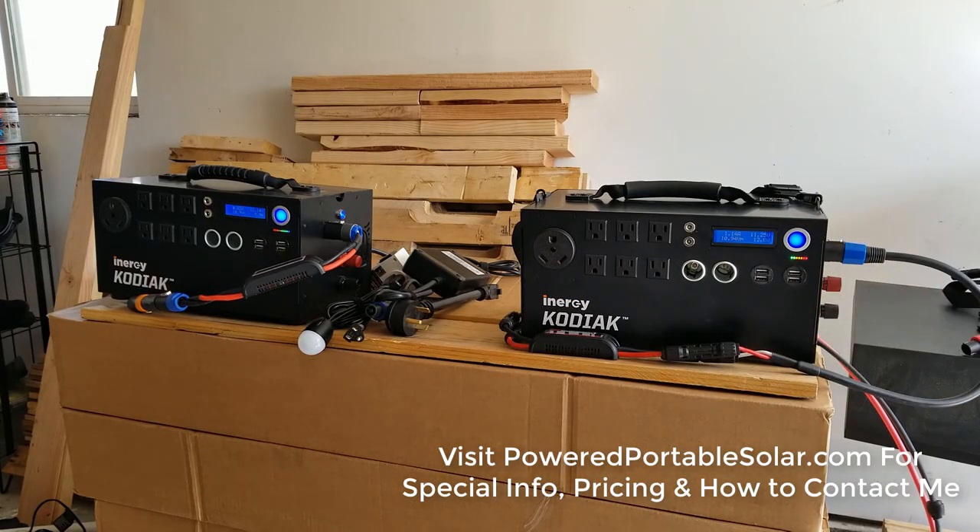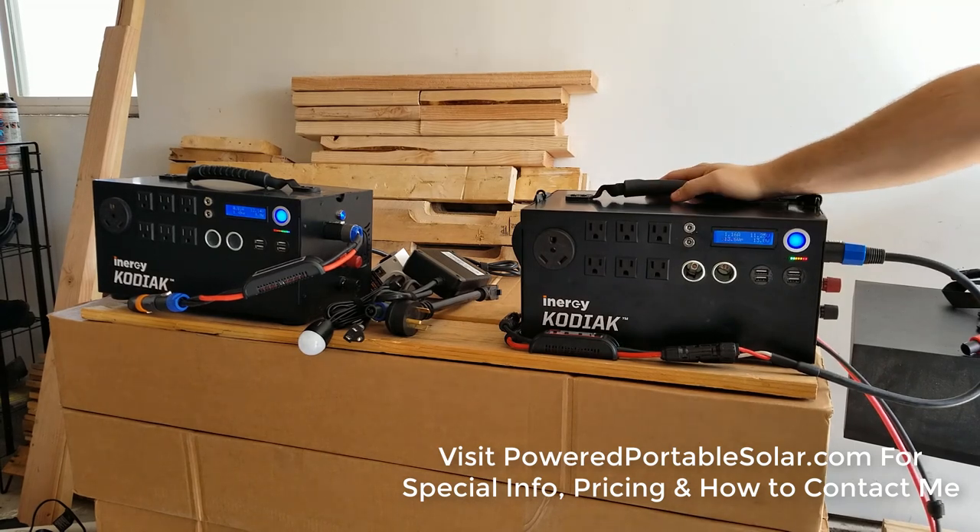That's my two-year review. I still love the Kodiak — it's still the best out there and I highly recommend it. If you go to my website and get one, I'll do the absolute best pricing I can. Just contact me and I'll be happy to do what I can for you.